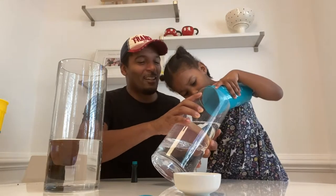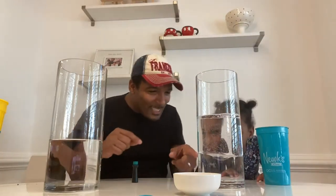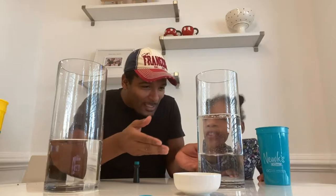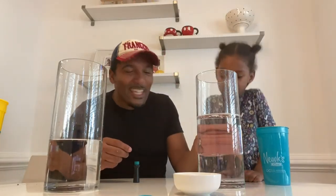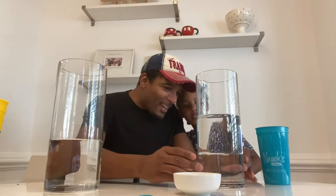All right, we got that side. Now you see this line? Look at that, Nala. The water — where is the water? Is it at the bottom or the top? The top? I think water is heavier, so water is more heavy and it's at the bottom.